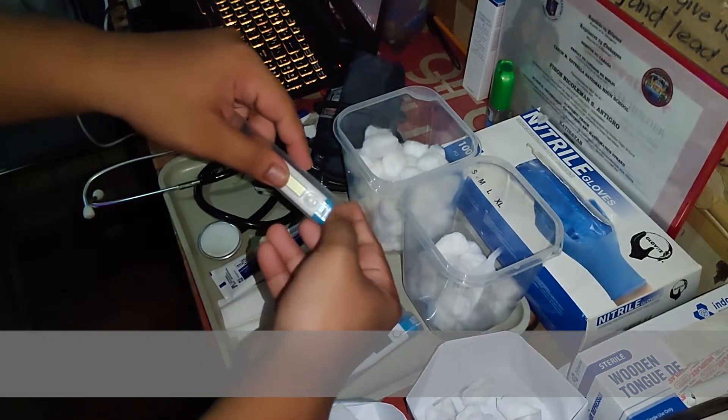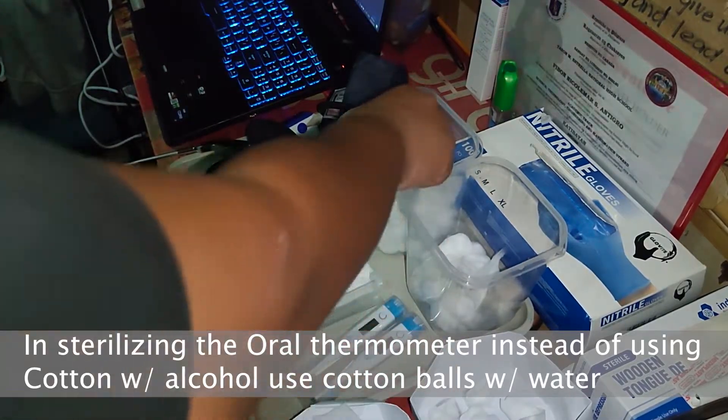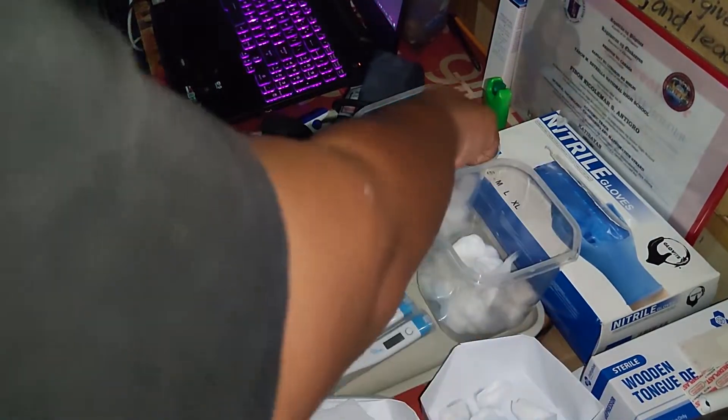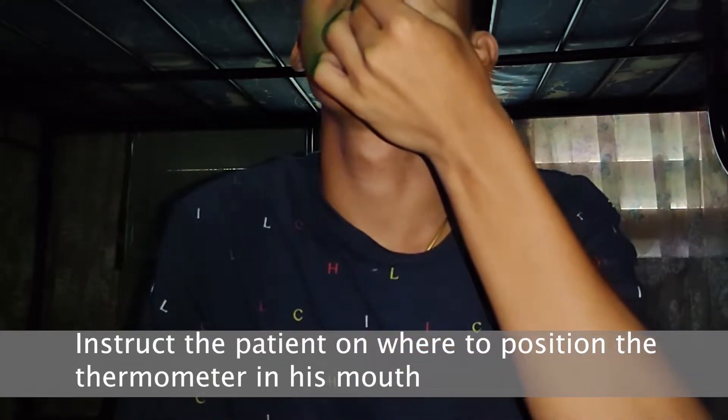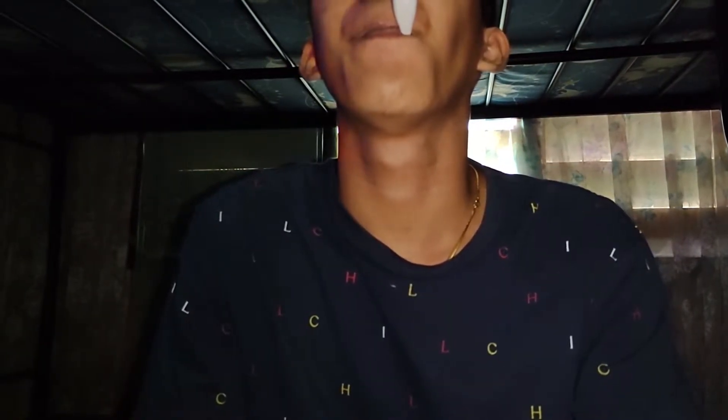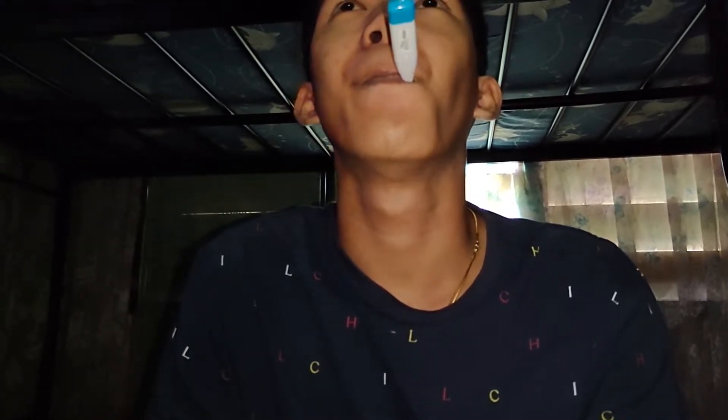Next is to get the oral temperature. We use the same sterilization procedure on the thermometer, but instead of using alcohol, you must use distilled water, because if you use alcohol it will leave an unsavory taste for the patient. Instruct the patient on where to put the thermometer in his mouth, then leave it until it beeps. The location of the thermometer should be under the tongue on the left side. After it beeps, remove it and read it at eye level. Don't forget to sterilize it and record the result.